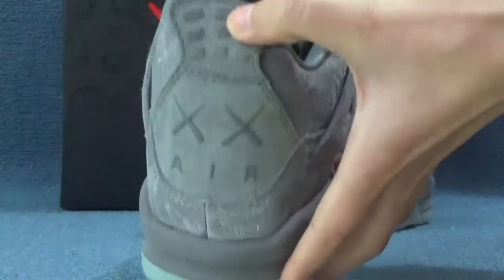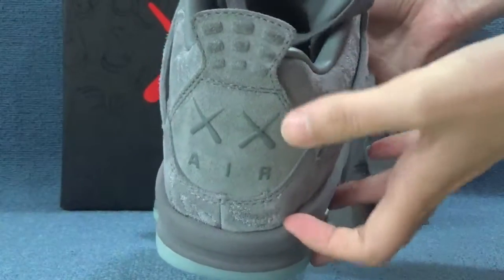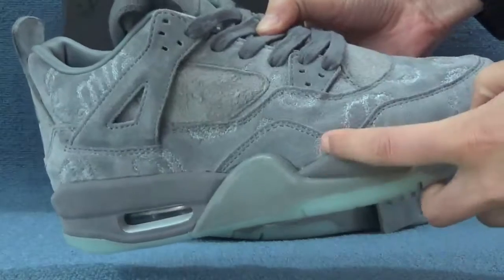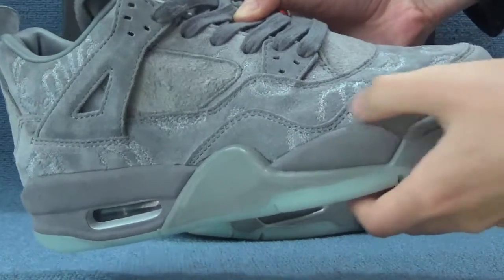Here you can see the bed of this shoe. Here we can see our logo. Okay, here is another side of this shoe.